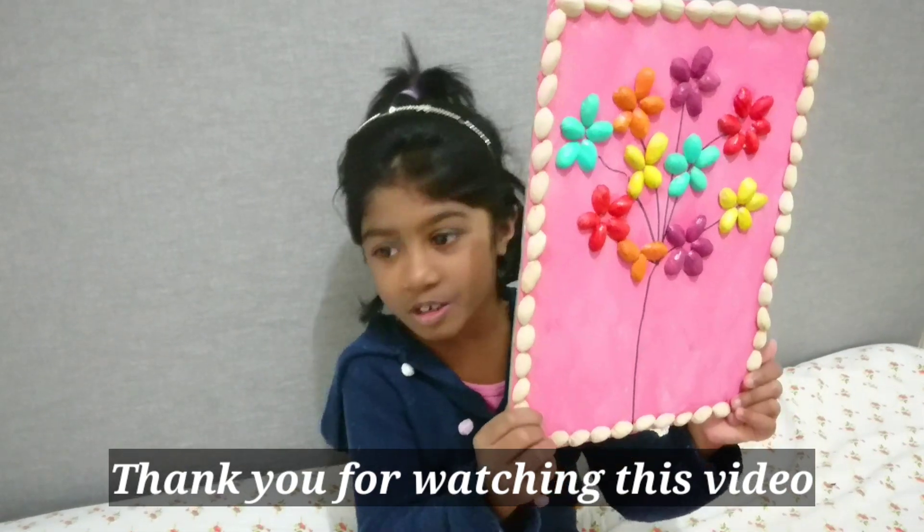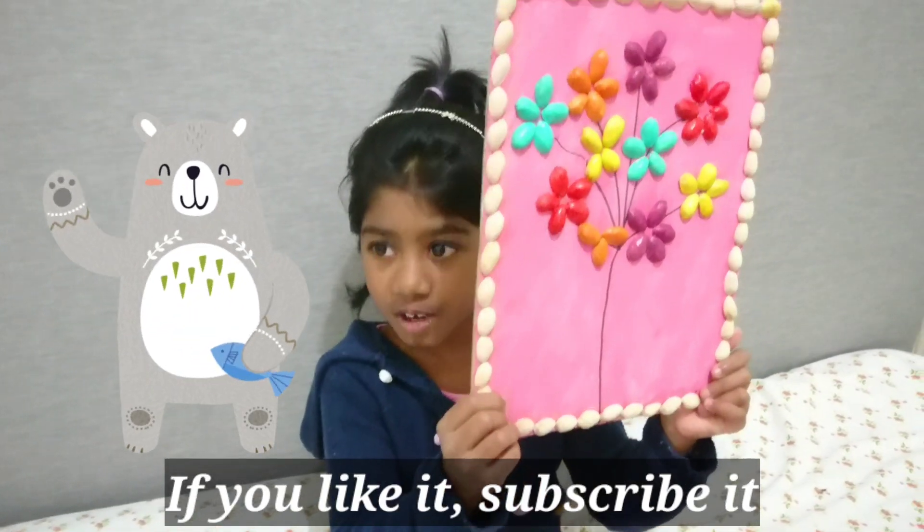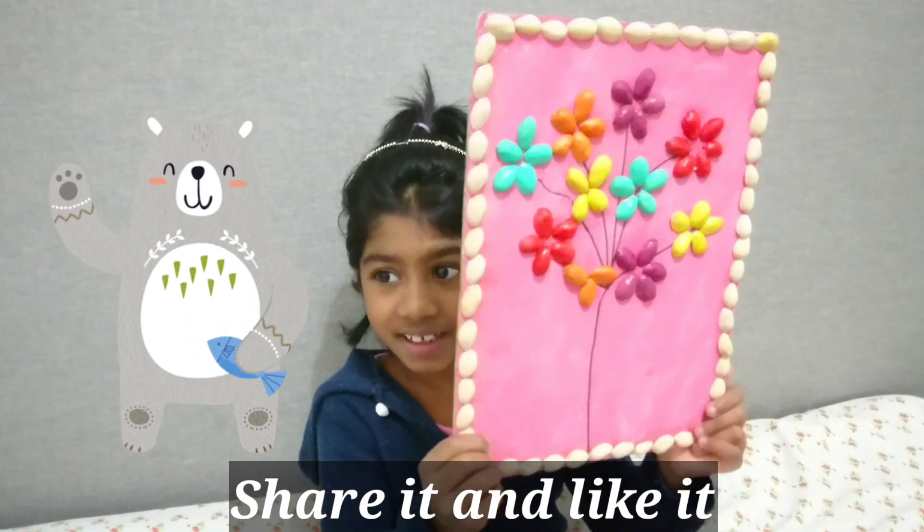Thank you for watching this video. If you like it, subscribe, share it and like it. Bye!